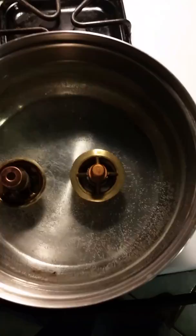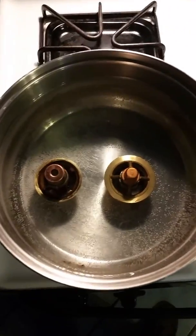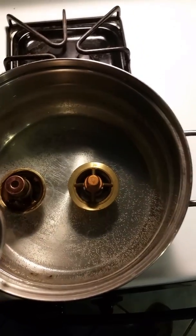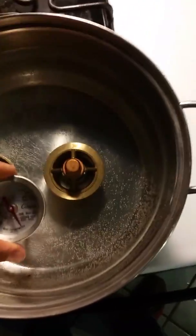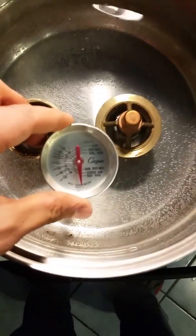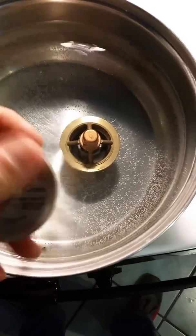Just kind of doing a test here, waiting for the water to boil. This isn't exactly a super great method, but it should give us a pretty good idea. I'm using a meat thermometer to monitor where the water temperature is.